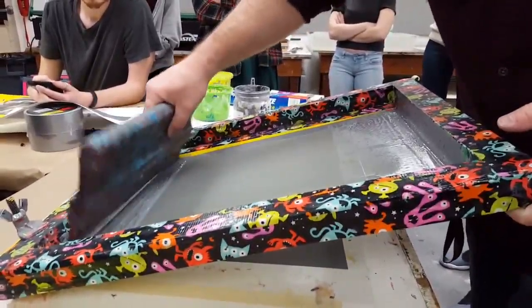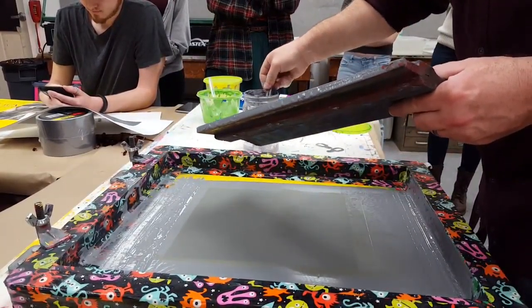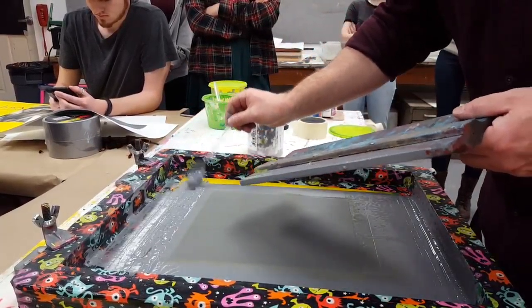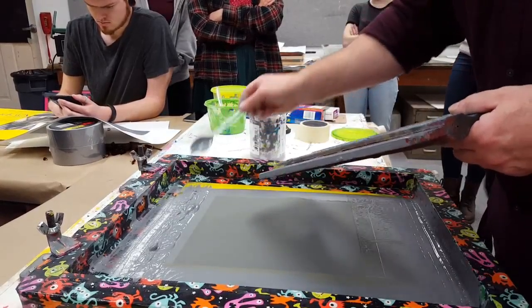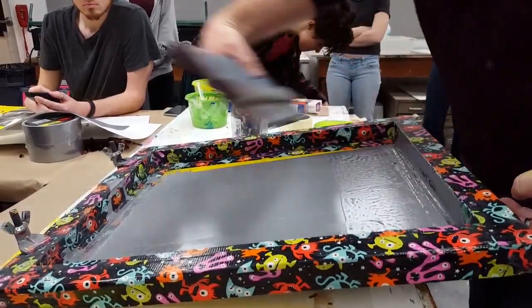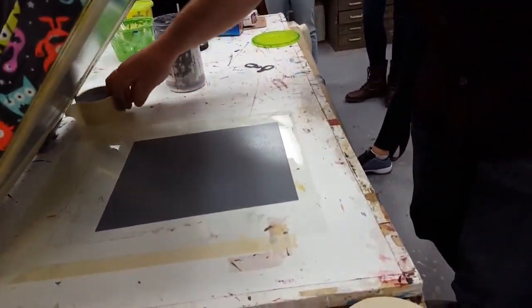Then I do a flood stroke again, and I'm going to put a little more ink down for the flood stroke. If you do a flood stroke and it doesn't fill the entire stencil, it means you've got to print on scrap paper until you get a good flood stroke. So I just put a little more ink down to make sure I get a decent flood stroke. That's a good flood stroke — it's filled in.